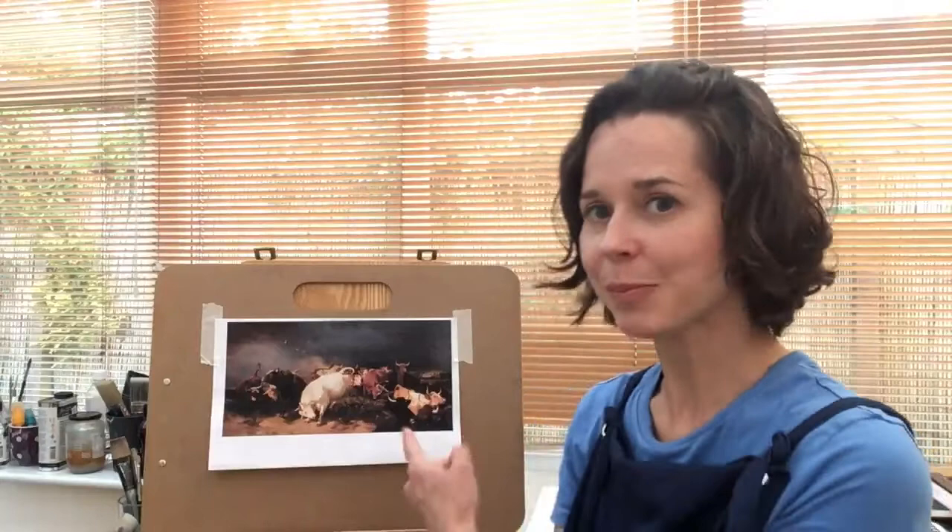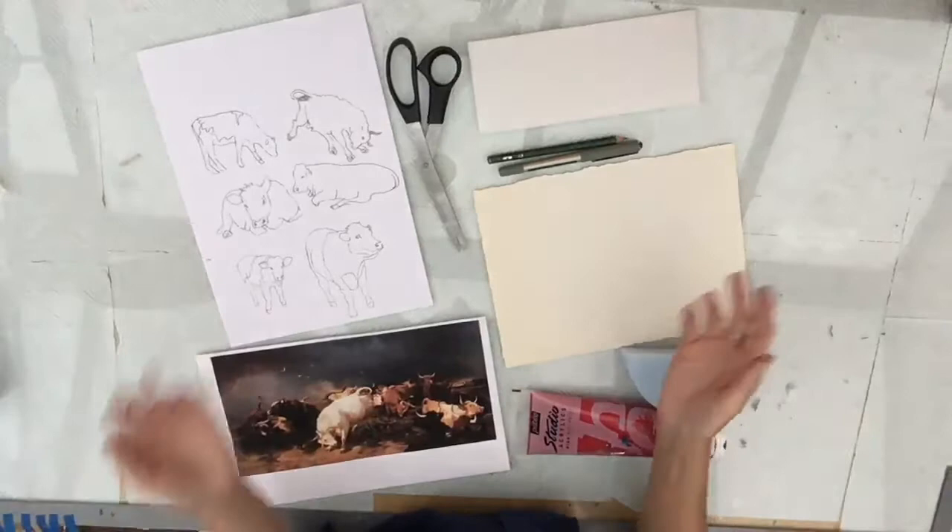Welcome to the first of our Arty Makes. I'm Esther and I'm going to show you how to make a simple print. For this make I've been inspired by a picture called A Panic. This is an enormous painting on show at the Treasure House. However, in order to do this make you have all the information on their website available to you — instructions, some drawings, this painting, and also a podcast explaining what it's all about. So without further ado, let's get making.